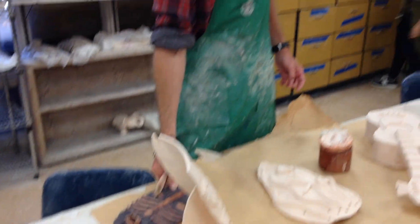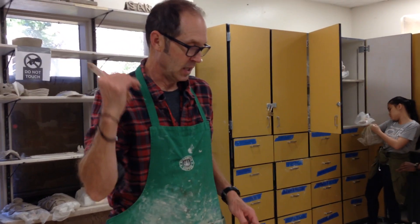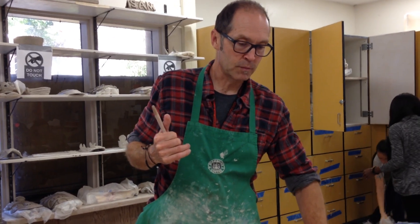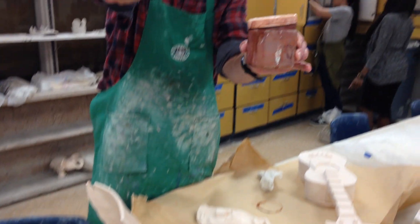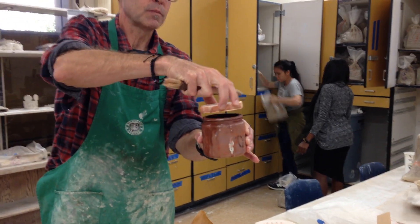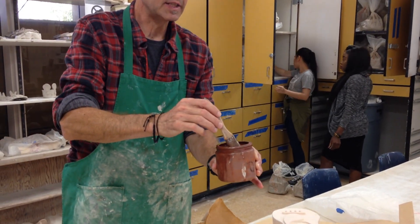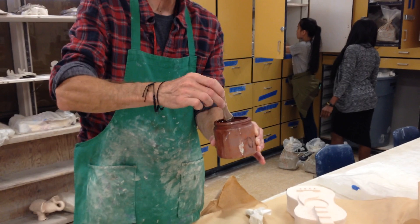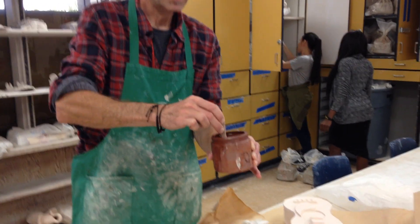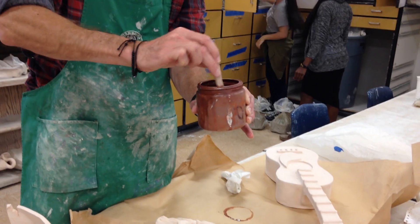The cool thing about iron oxide is you can put it on the front and the back and you don't need to worry about wiping it off the back, because it will not melt and it will not stick to the shelf in the kiln. The iron oxide comes in these little containers — I keep them in the back, so let me know if you want one. They tend to separate, with water and iron oxide settling apart, so you have to stir it really well.